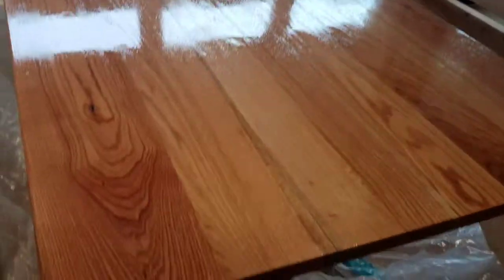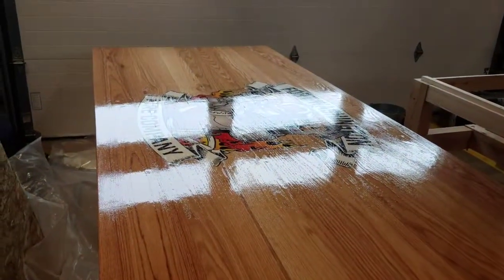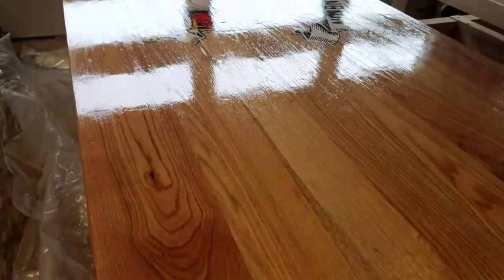We've got our sealer coat on. By sealer coat, we just mean a real thin coat of the epoxy — you don't actually thin it out, you just put it on real thin. When the wood off-gases, it doesn't put a lot of bubbles through your flood pour.